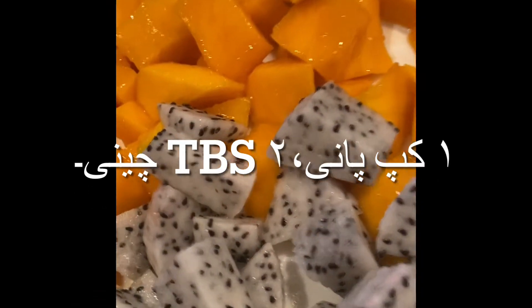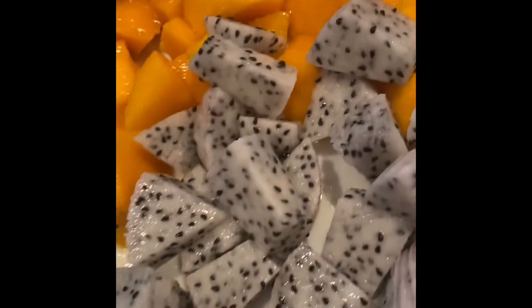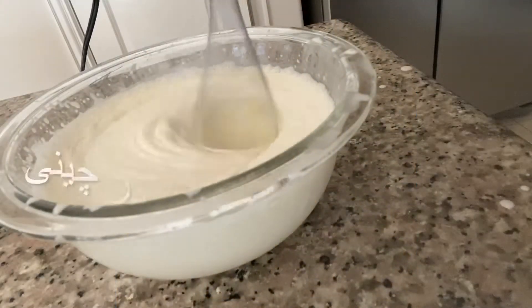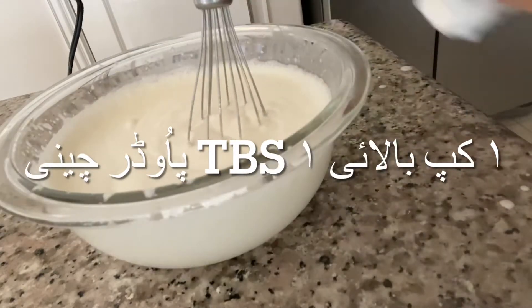Now we're going to want to dice up the fruit and the dragon fruit. In order to make the syrup, we're going to want to take some water, lemon juice, and sugar, and then put the fruit in that and boil it for two minutes. That'll let our fruit be nice and soft and give us a good syrup.